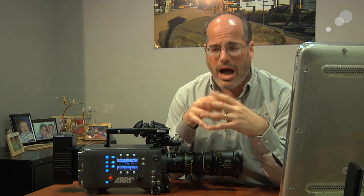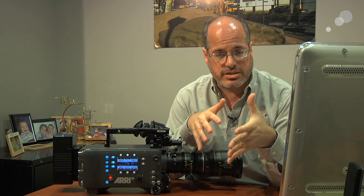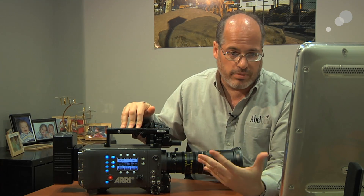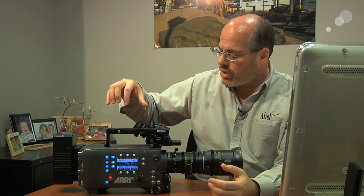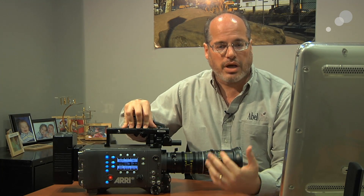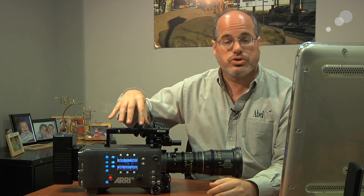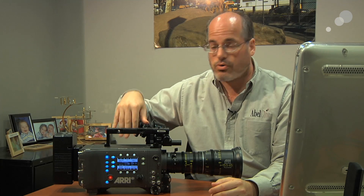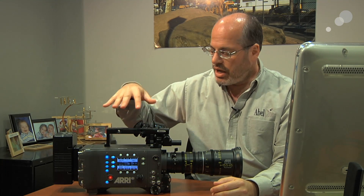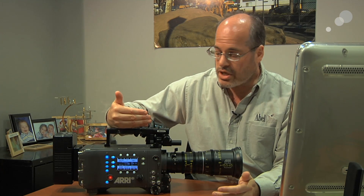There are some optional features available for Alexa cameras, and they're available for the Alexa HD as well if you need them. Probably the most popular one is the 120-frame option — the high-speed option. That lets you shoot up to 120 frames in ProRes right onto SxS Pro cards right on the camera. That's a very efficient option that you can just download off the ARRI website.